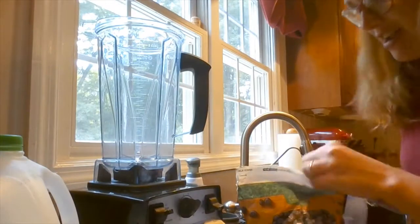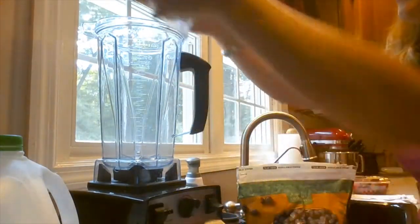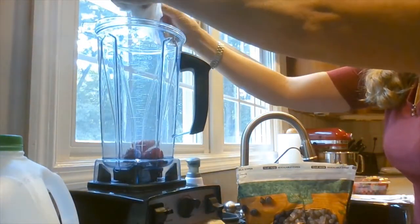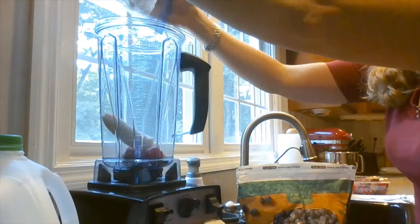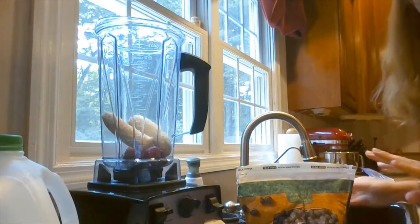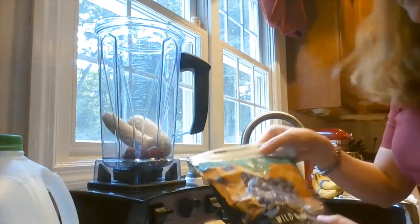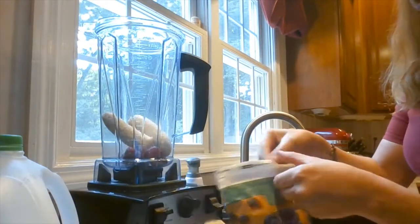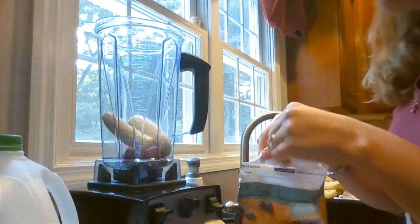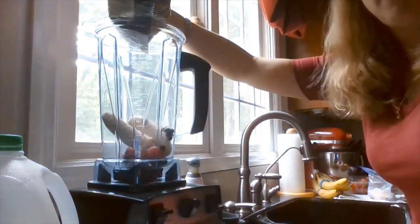To get started, I've got my frozen fruit here. I've got some strawberries, and we're going to add in one frozen banana — I've got two in here so I'm just going to add one. Bananas do take a few hours to freeze so you'll want to do that ahead of time. And then here I have some wild blueberries — these are like the really tiny kind of blueberries, little teeny tiny ones.